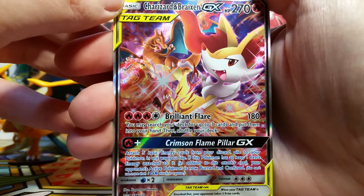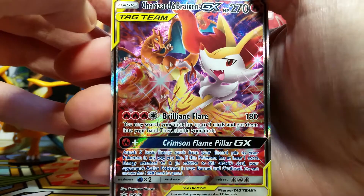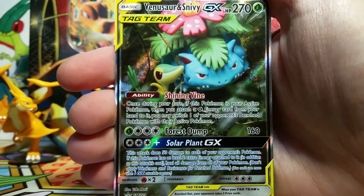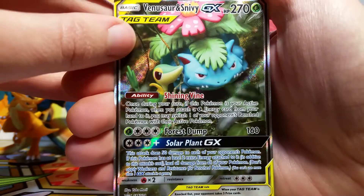Speaking of the promo cards, here are the normal size versions. We've got a Charizard and Braixen GX - this is the same artwork as the jumbo, but still very cool to have in a normal card size. And then as a bonus, we get our Venusaur and Snivy GX Full Art.